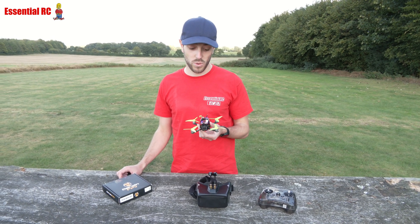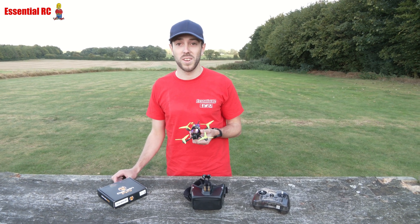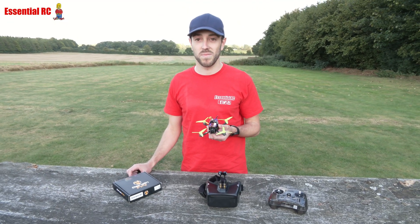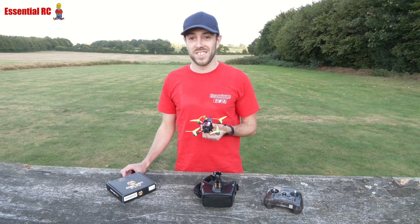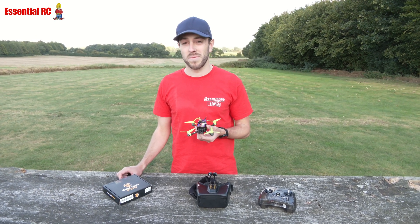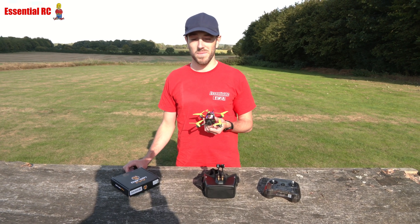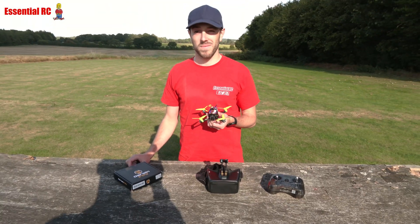We're running it on 3S — 415 milliamp hour batteries. We got those from George at Four Max, our favourite local battery supplier. They're 60C packs, and I use them in EDFs — they just deliver power constantly cycle after cycle. I'd urge people to look those up; I'll put the link in the video description, along with a link to this little Ape ready-to-fly drone as well.